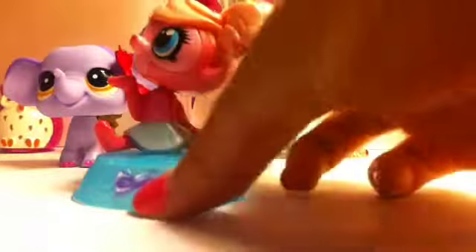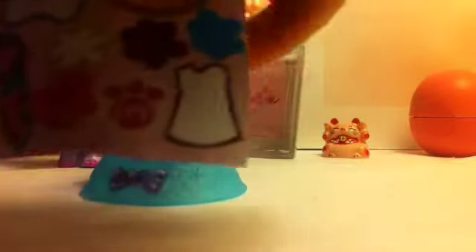So their heads are kind of annoying. They came with some stickers. It's a paint set, so it has a paint splatter, some bows, and even more stickers like these.